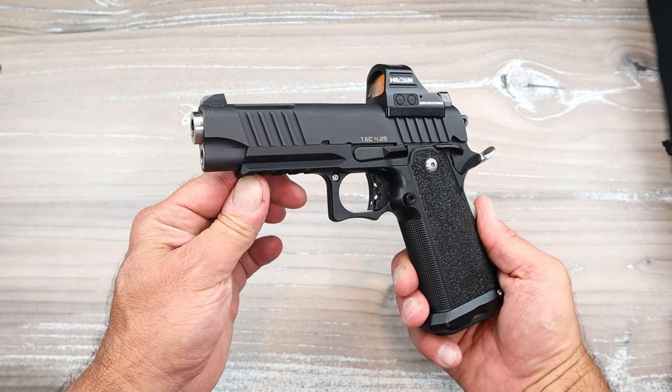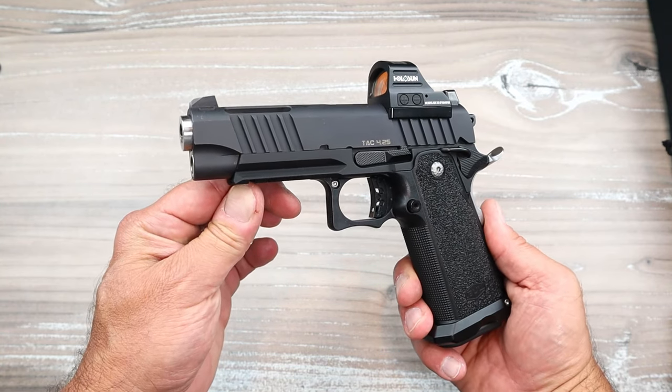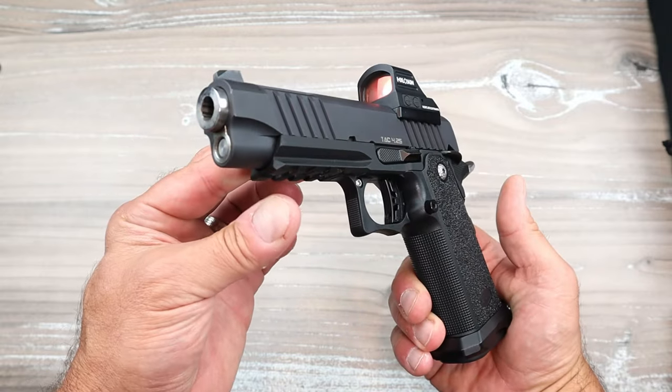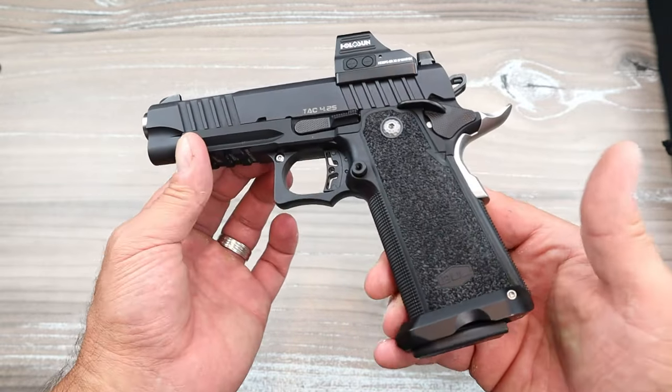Hey there friends, thanks for checking in. This is my Bull Armory TAC 4 1/4 2011. Beautiful handgun. I've owned it for approximately a year now. Love it.